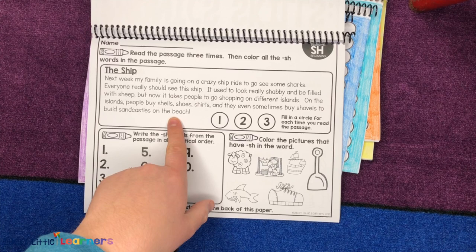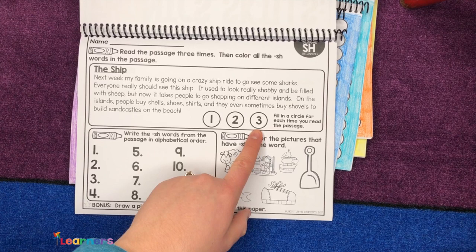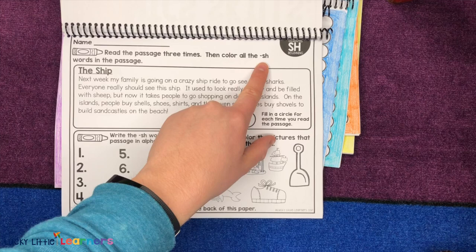After they read, every time they're going to color in one of the circles to show each time they've read it. Then they're going to go back in and color all of the SH words — or whatever skill they are focusing on — for that passage mat.